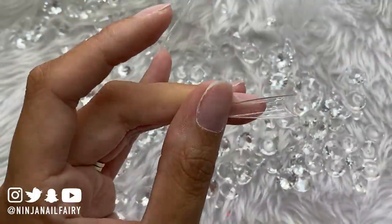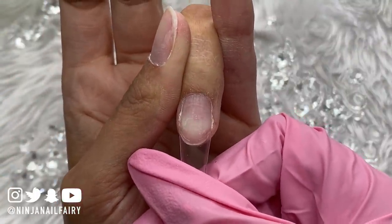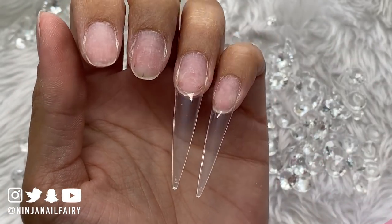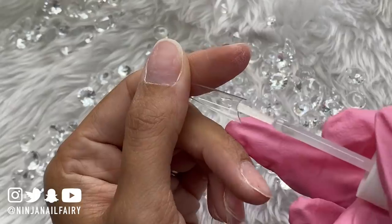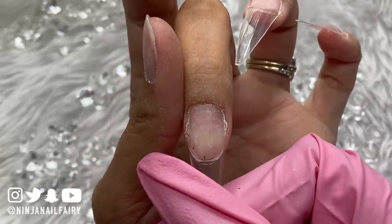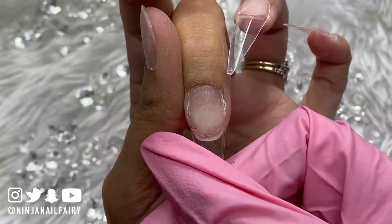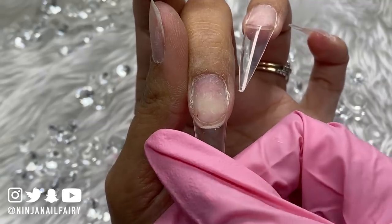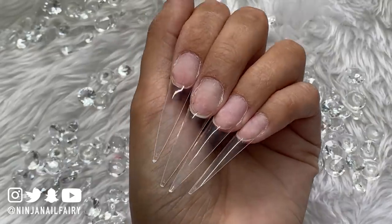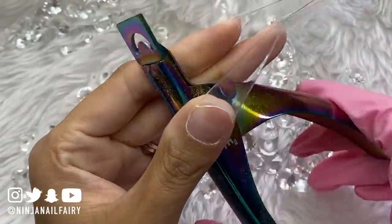I'm using the instant nail glue and applying the easy tips as close to the free edge as possible, making sure they're straight and lined up. I apply them at a 45-degree angle and then press them onto the nail — that way I minimize any air bubbles under the glue. You don't want air bubbles because they won't create a strong bond and allow room for bacteria to grow.